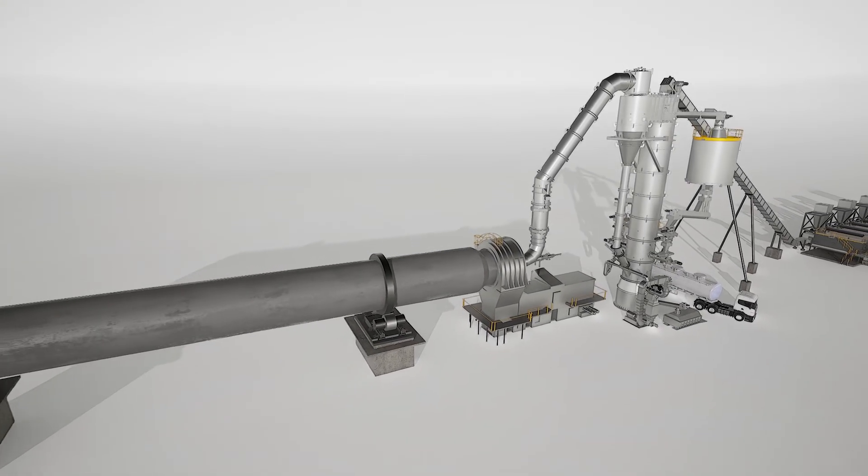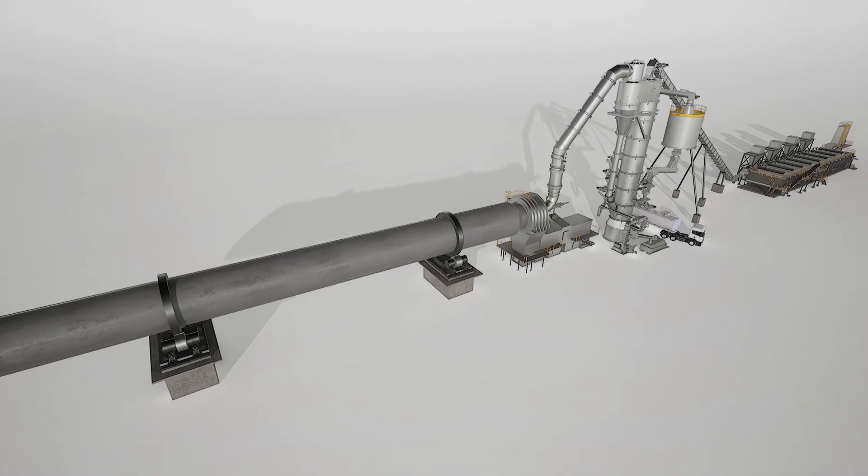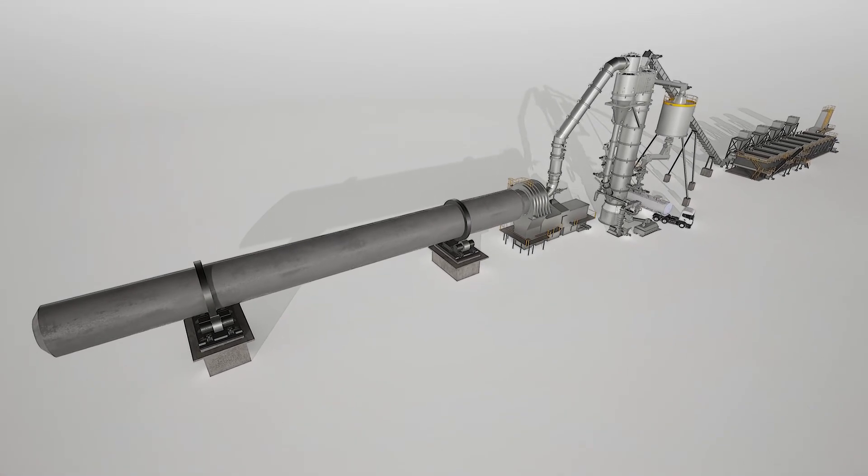Valmet Gasifier for Biomass — on the way to a fossil-free future.